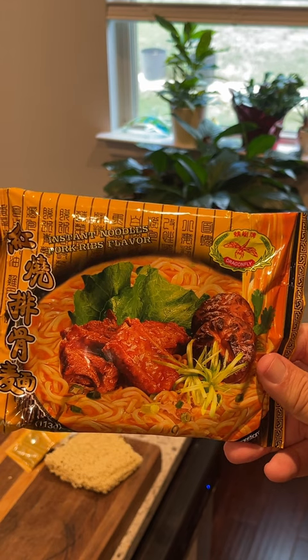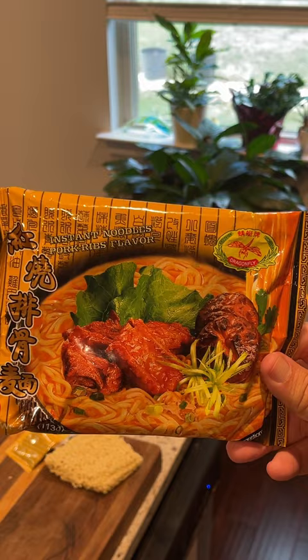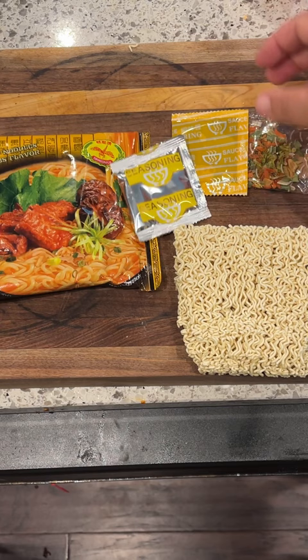Today we are reviewing Dragonfly's instant noodles pork rib flavor. Inside the package you will find the noodle cake, the liquid seasoning, powder seasoning, and the vegetable flake.